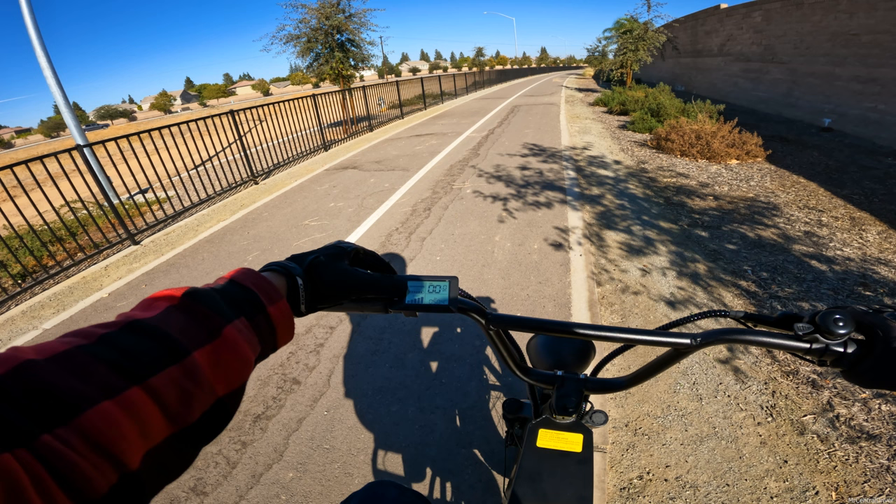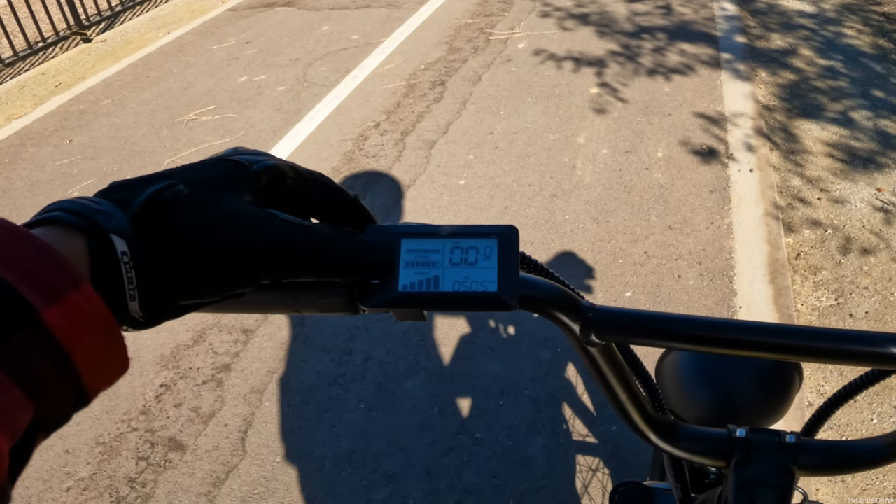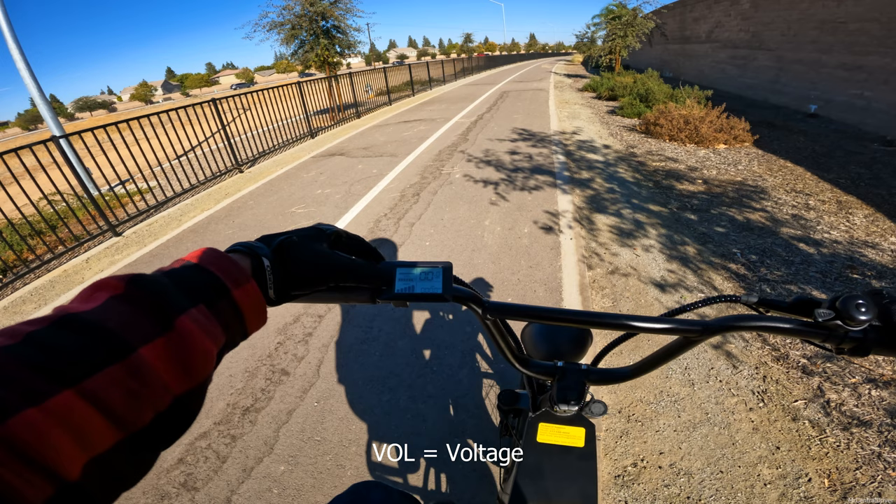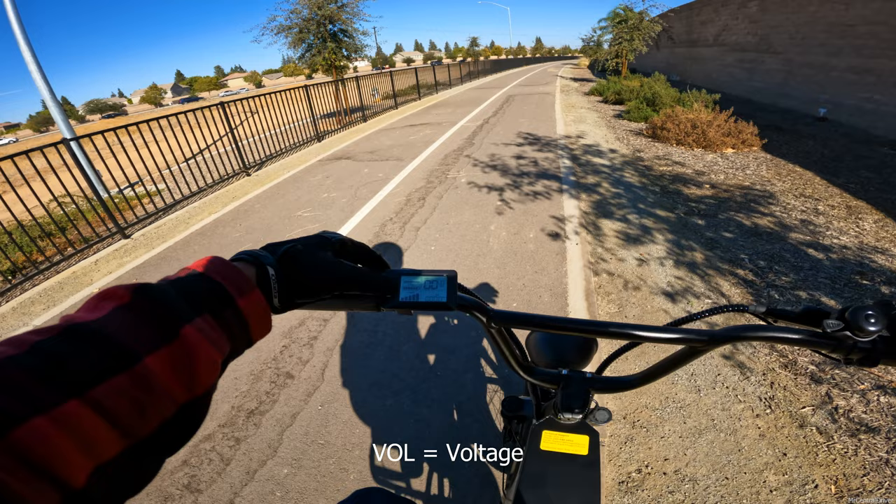It says 50.5 miles - and the number moved while we were just sitting here. Let me see what CUR means on the display.